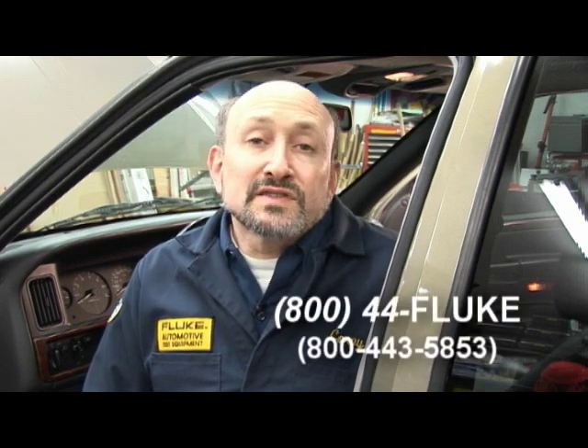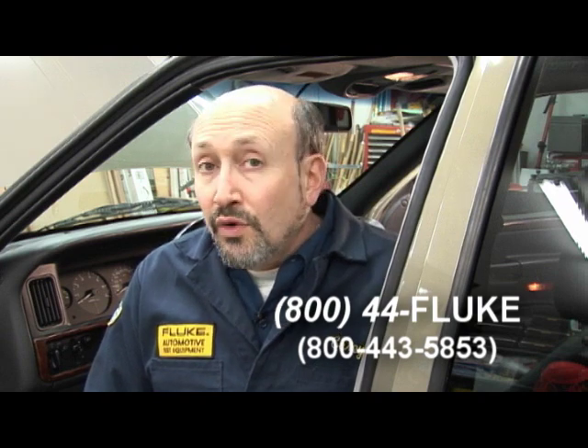Well, this brings us to the end of this presentation. I hope you've enjoyed it. With Fluke, you're using some of the finest tools in the world. Your imagination is your only limitation when using them. If you have any questions for us, please give us a call at 1-800-44-FLUKE.